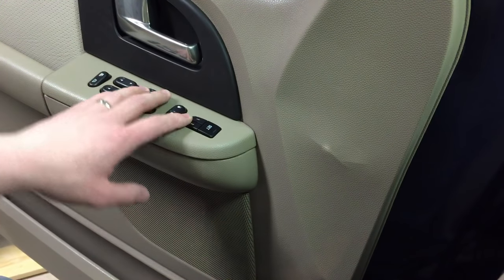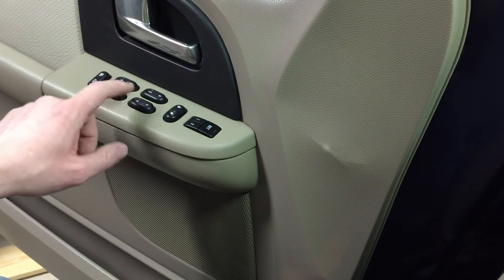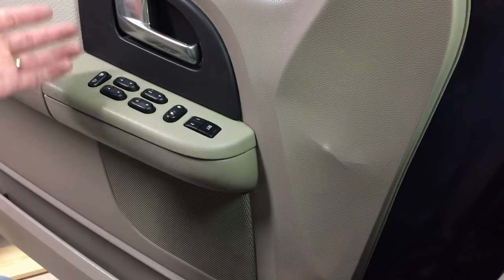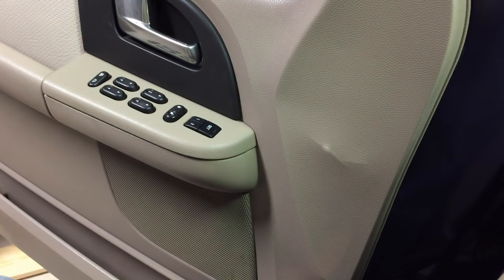I've got a quick test you can do to see if it's a switch or not, or if it's just the window motor or regulator — which is also common on these — that has actually failed. Anytime one of these comes in with the window down in a parking lot, I go and start diagnosing it.